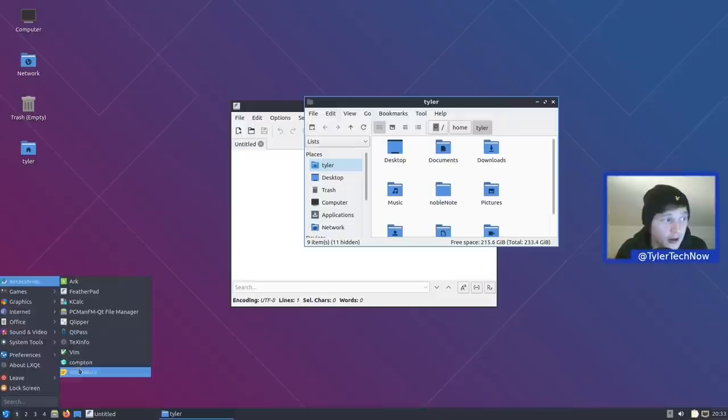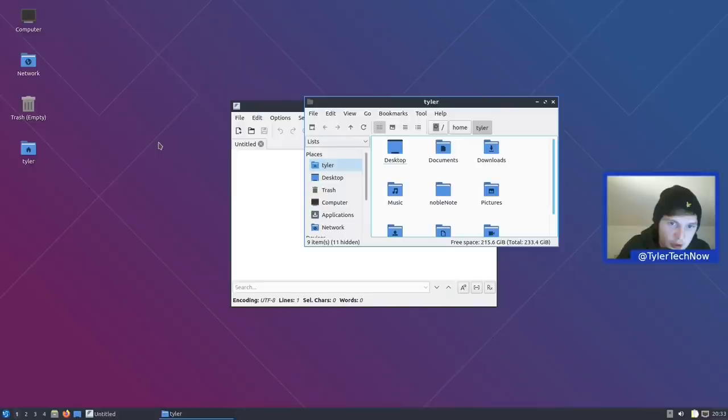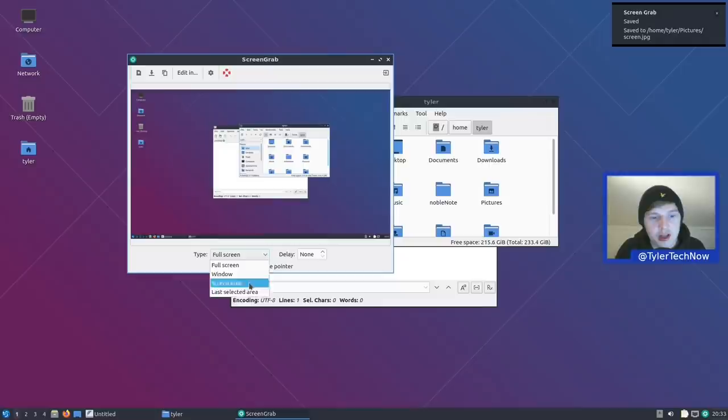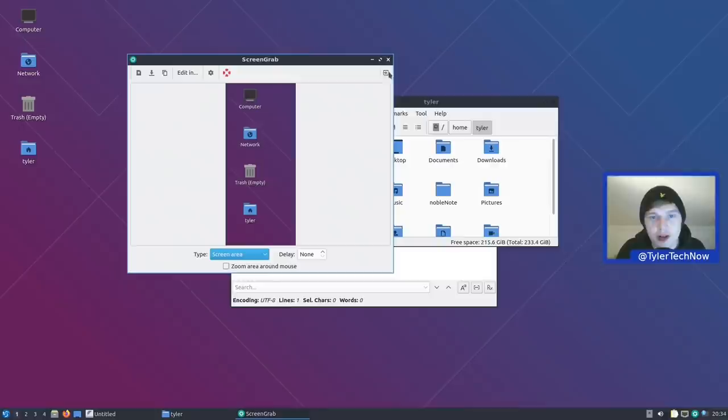That's the last of the accessories. In Games we have 2048-Qt. In Graphics we have LXImage, LibreOffice Draw, Screenshot Grabber, and Skanlite. The screenshot tool looks a bit dated but has pretty much all the functions you'd expect. It's assigned to the Print Screen key for a full-screen screenshot — which works perfectly. We can save that to the pictures folder. You can also capture a window, screen area, or last selection. Dragging a screen area and double-clicking or pressing Enter to capture works fine.